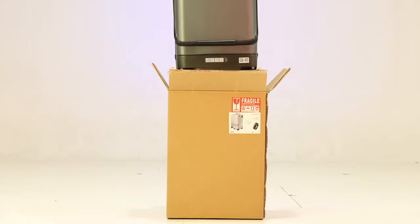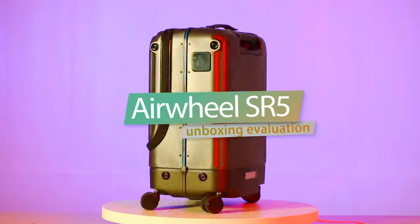This time we unpack the Airwheel SR5 boarding case, which can intelligently follow.